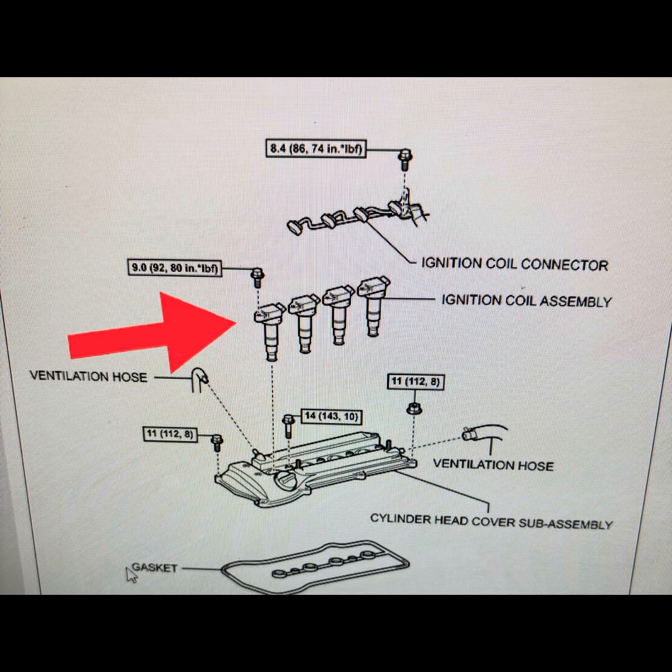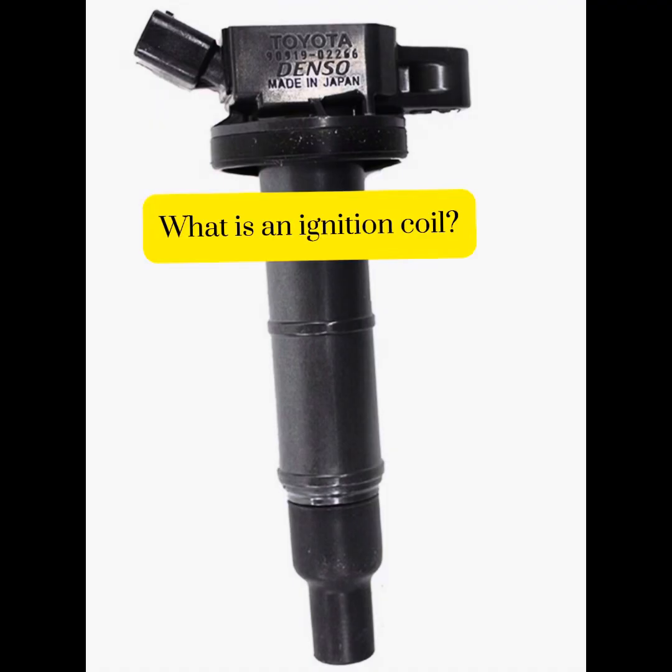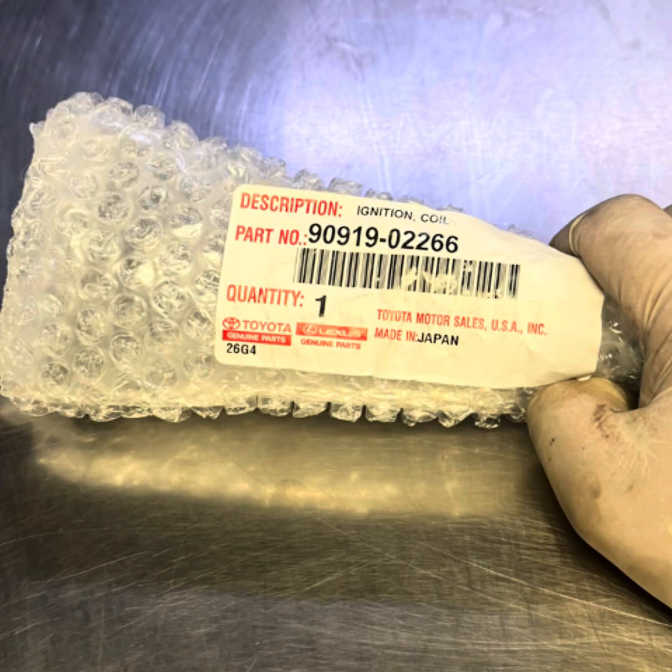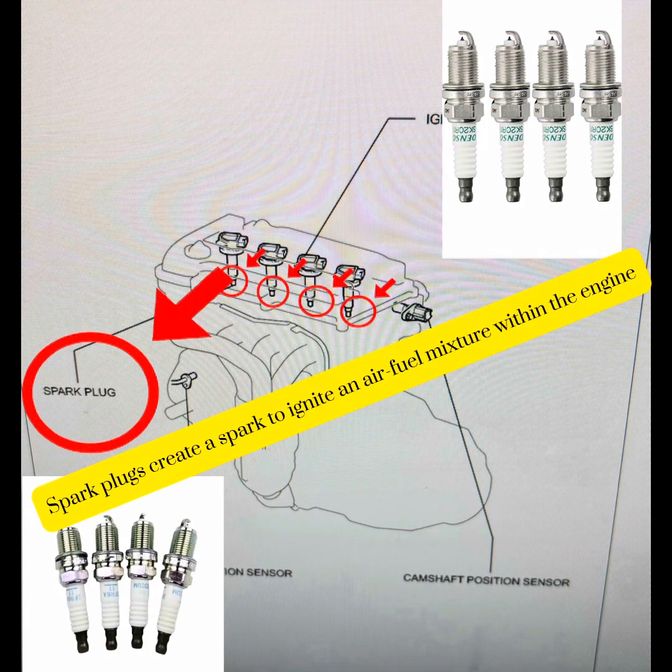The ignition coil increases the battery voltage and sends that voltage to the spark plug to create the spark. I always prefer to stick with what the manufacturer recommends, which is a Denso — here's the part number. The factory coils are designed to last a long time, so I usually stick with those. Let's move on to the spark plugs.